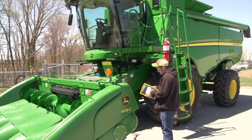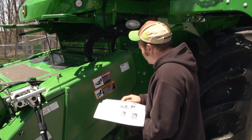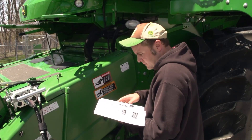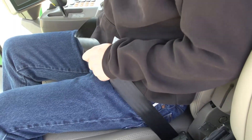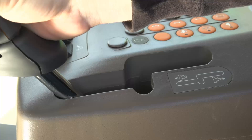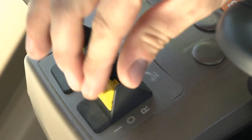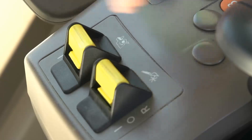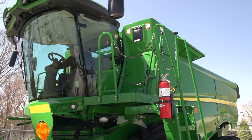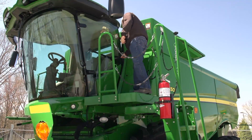Before beginning any procedure, follow safety instructions and understand all safety decals according to the operator manual. Always use seat belts when operating the machine or riding as an observer. If you are parking and leaving the machine, move the multifunction lever to the neutral position, disengage the harvesting unit and separator, and shut off the machine. Apply parking brake, remove the key, and lock the operator's cab.